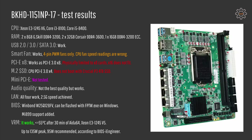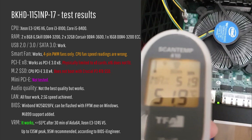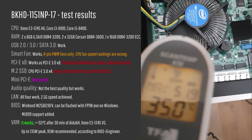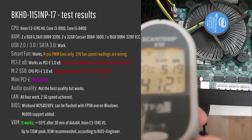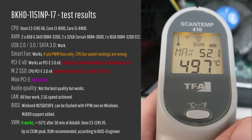Regarding the VRM: it works, and with all tested CPUs I did not receive any problems. Testing with the Xeon E3-1245v5, after 30 minutes of AIDA64 stress test the VRM barely heated up to 55°C — and this is without any heatsinks on the MOSFETs. So if you're planning to use two, four, or six core low-power Intel LGA1151 CPUs, you don't need to worry about the VRM.